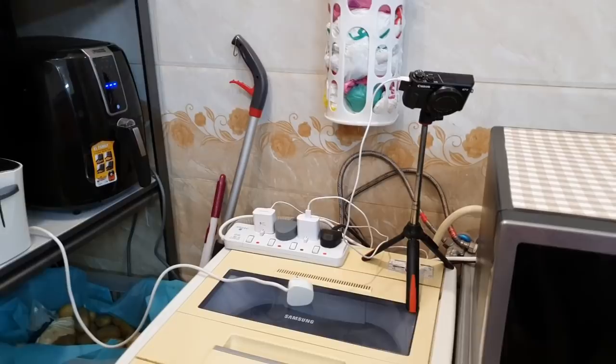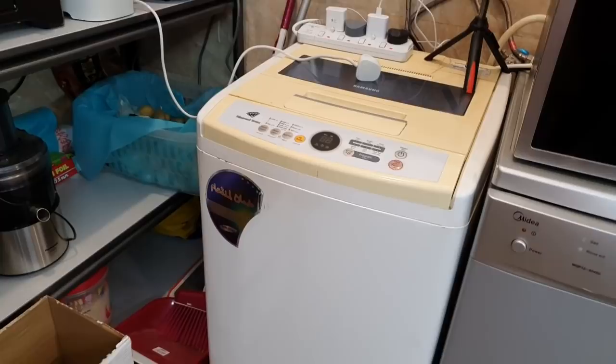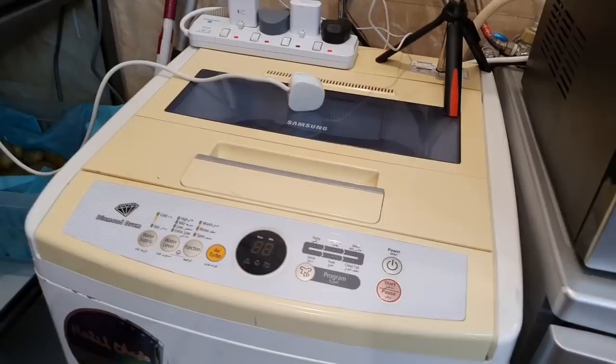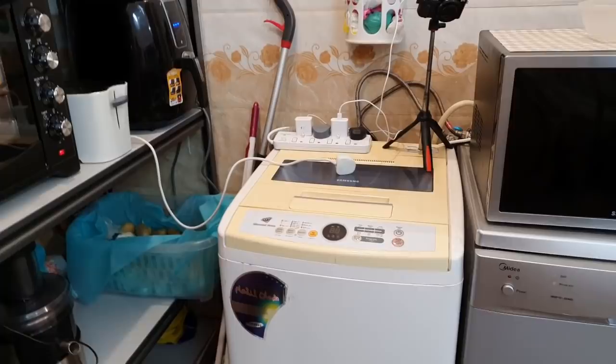People are curious about why I put a washing machine in the kitchen and not in the bathroom. The answer is there is no water connection available in the bathroom for it — you just put the laundry in the machine in the kitchen, and then put it in the dryer.